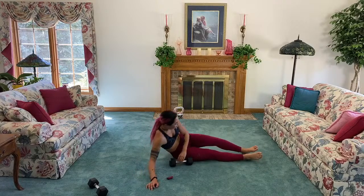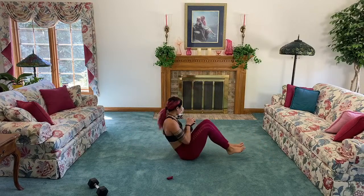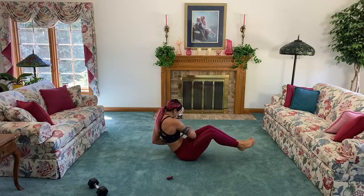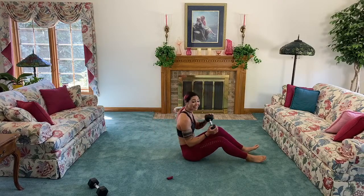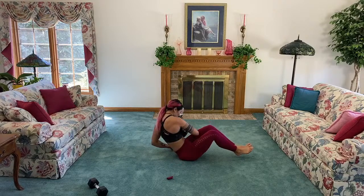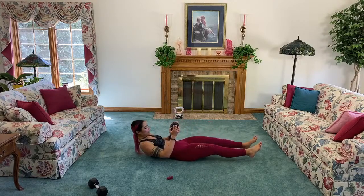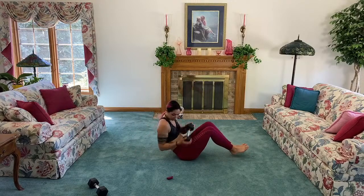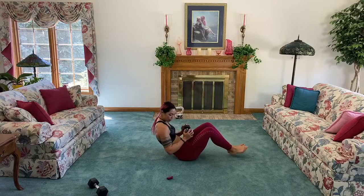Grabbing a weight for suitcase with four Russian twists. If you can't do the suitcase, stick with just the Russian twists — crunch up, twist four times, and come down. I like to follow the dumbbell with my eyes because it makes me twist a little bit more. If you have lower back issues, make sure you plant the heels, lean back, and you can just stick with the twists. Only three moves after this!